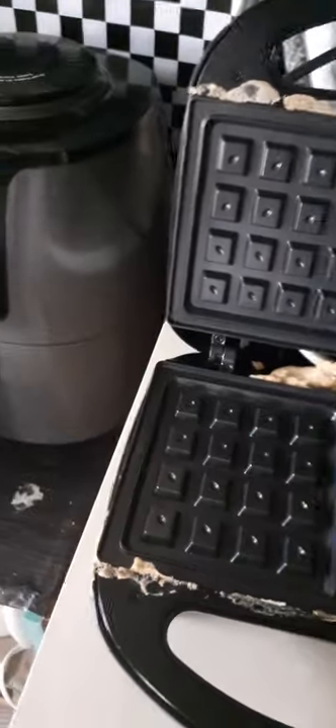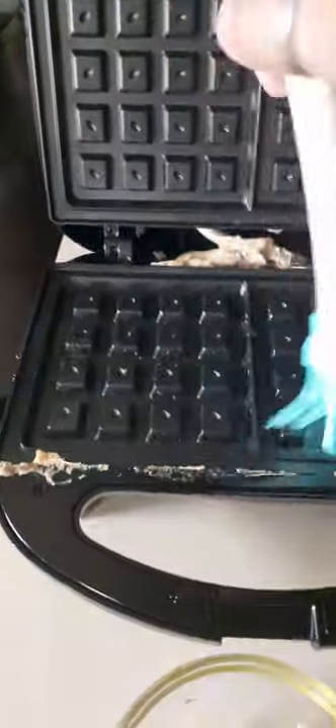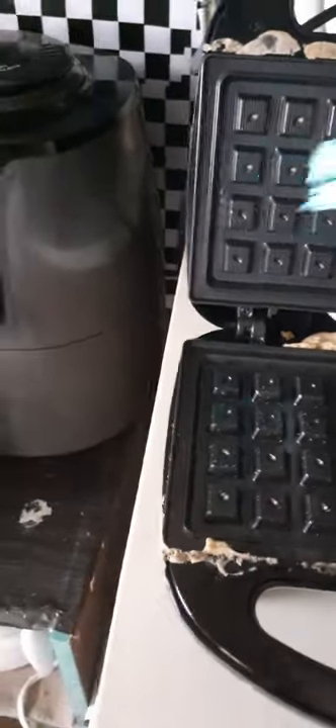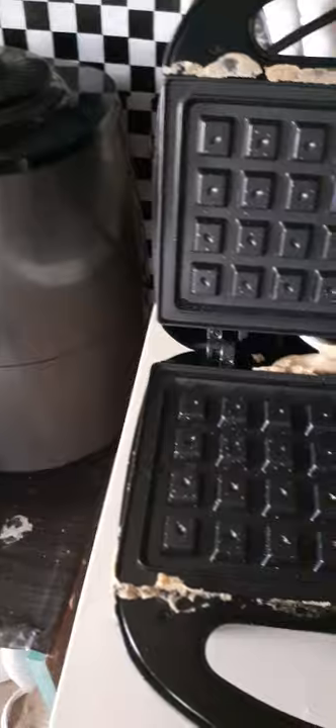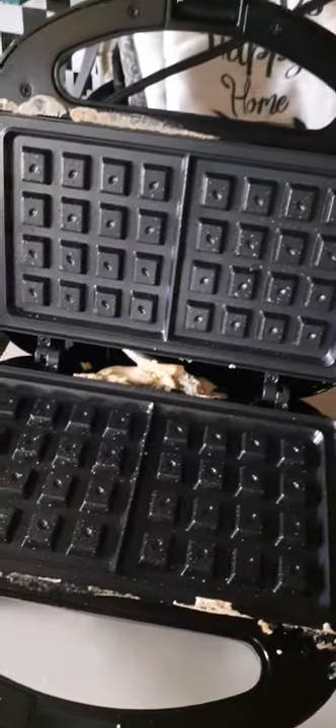We're back at the waffle maker. This is where I use my little baster with olive oil. You can choose your best oil — coconut, almond, whatever you prefer. I'm not saying my way is the best way, but you choose the best way you know how.